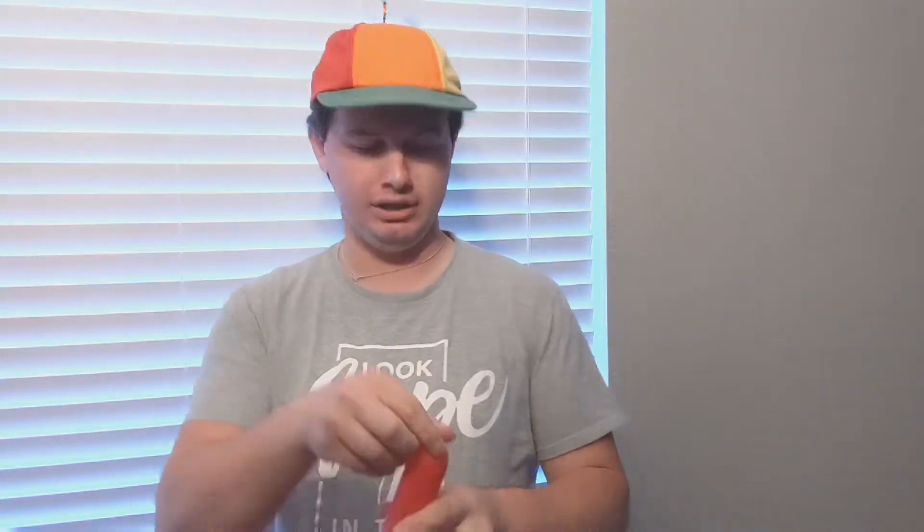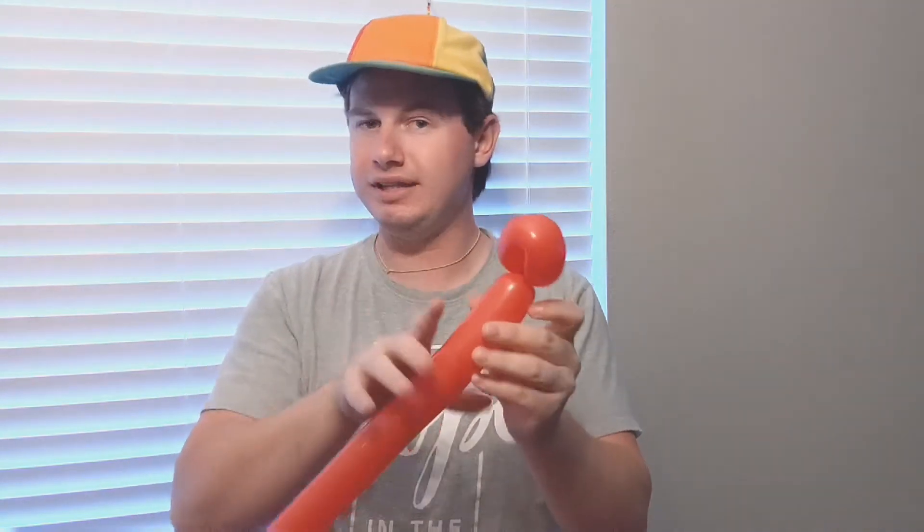Go ahead and grab your first balloon. I'm going to start off with red. You're going to pull it up about two-thirds of the way, tie it off, give it a squeeze and a stretch. You're going to make two loop twists — just small, about two to three inches — and make two of them the same size.